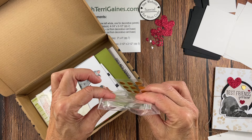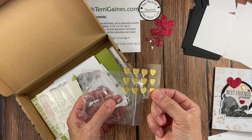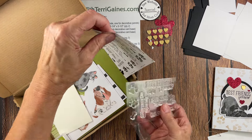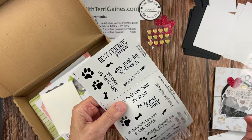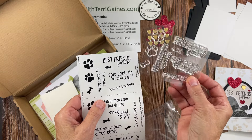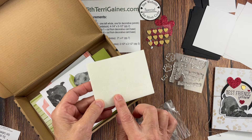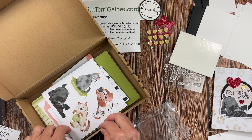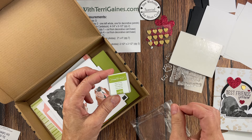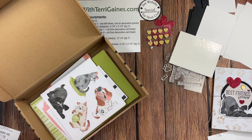In the kit you're going to get a clear block. It is different than the ones you can purchase from Stampin' Up but it does work for your photopolymer stamps. You get these adhesive back gold hearts — we're going to use some of those on the project. The stamp set has some images and some sentiments. I actually used every sentiment and every image on my two books out of the stamp set. It has dimensionals, and we'll go ahead and use those for the project. It has an ink spot that's Old Olive.